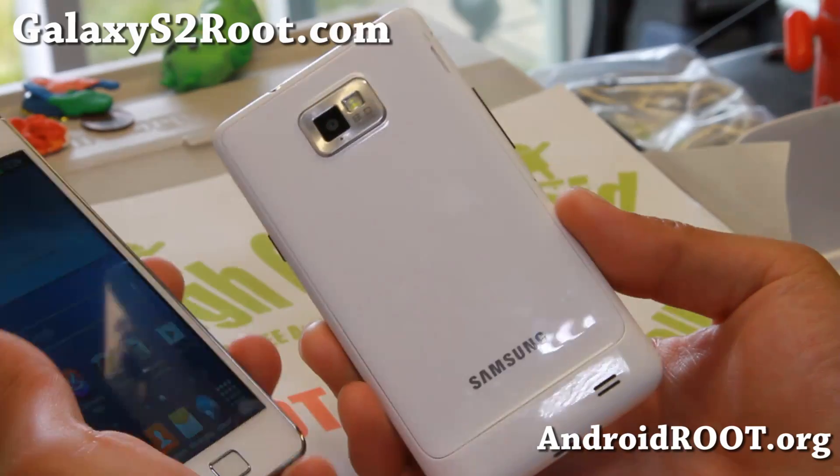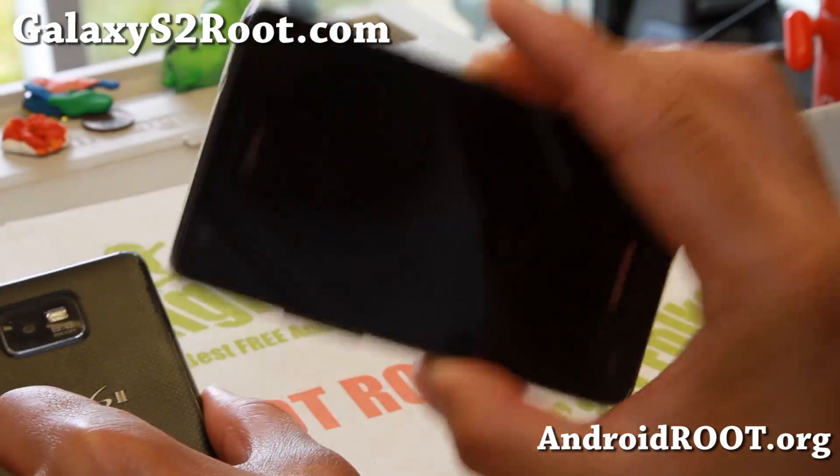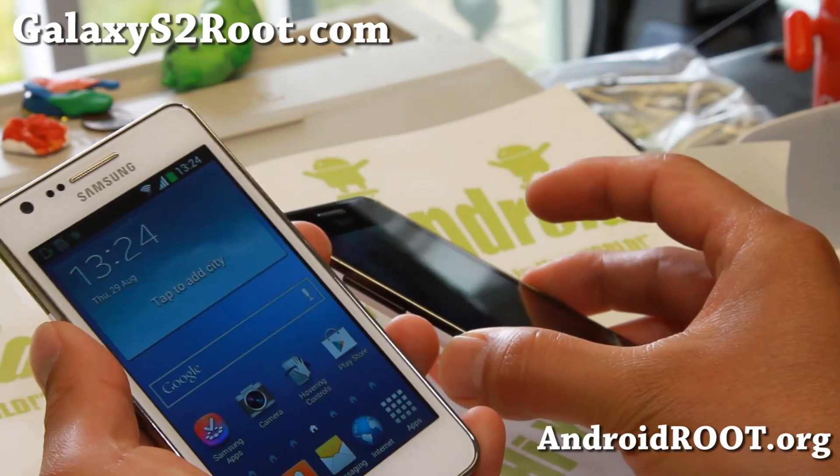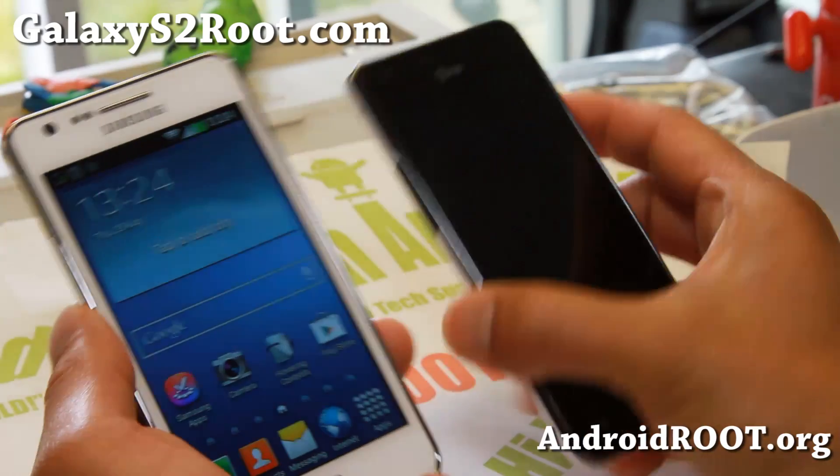You can install it on the AT&T version along with the AJ kernel and AT&T modem. I have a full tutorial guide on how to install i9100 ROMs on the AT&T S2, so if you haven't seen that, watch that. I'll have links to everything.